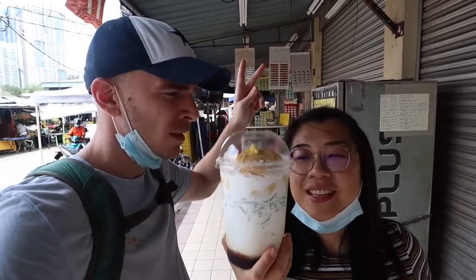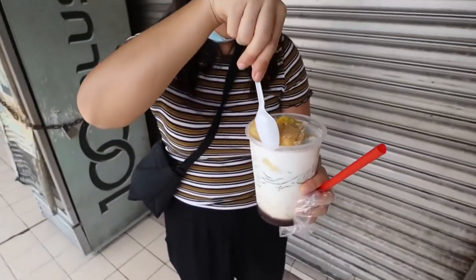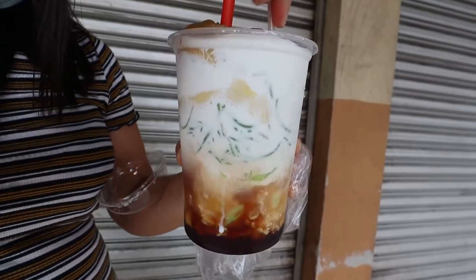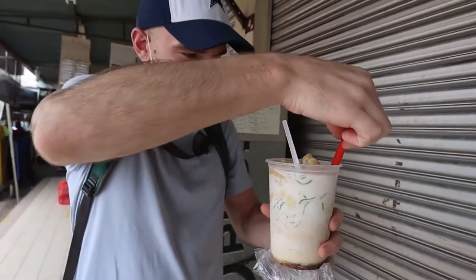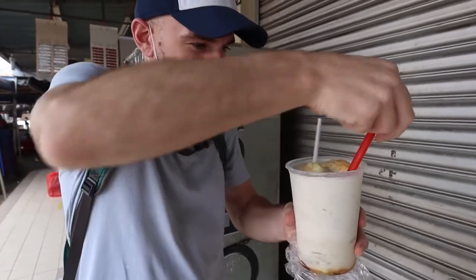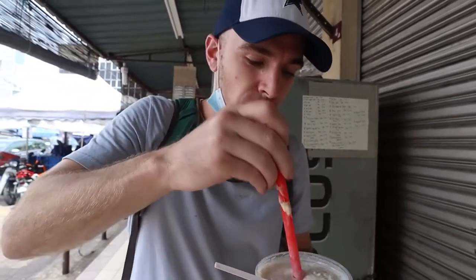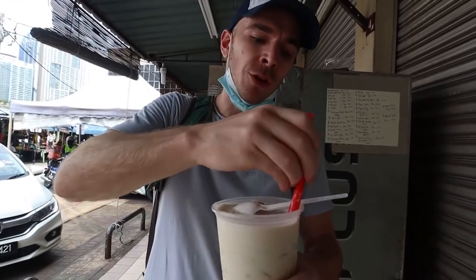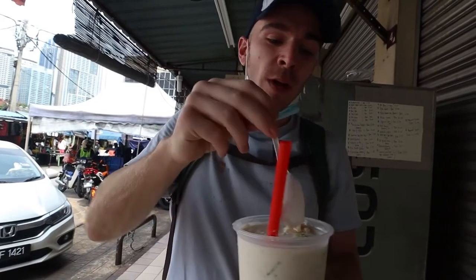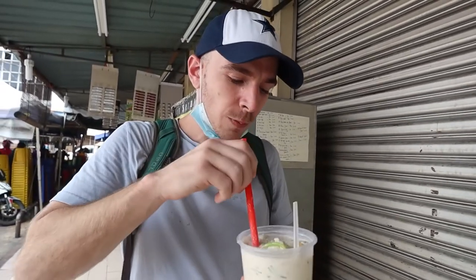Mix it like you mean it! I'm a little scared of the smell, but mixing away. Oh, it's really good! It tastes like durian and it's ice cold. It's actually really good. We had chendol once before on its own, and durian on its own — durian chendol is better than regular chendol. But this is not better than plain durian on its own. And it's really cold!